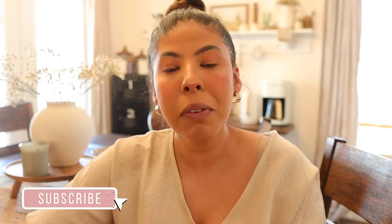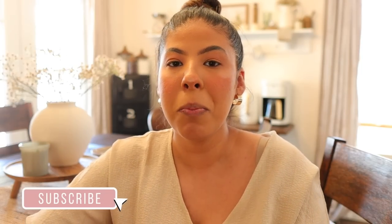Make sure to stick around until the end of this video because I will actually be having a giveaway and I will give a little bit more detail at the end. But as always, if you guys enjoyed this video, please give me a thumbs up, please don't forget to subscribe, and let's go ahead and get into the decorating.